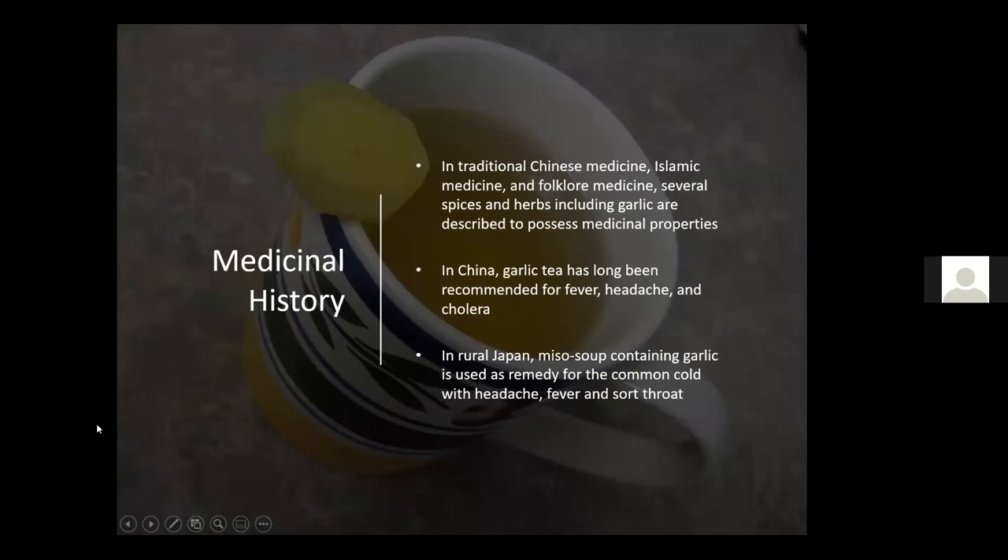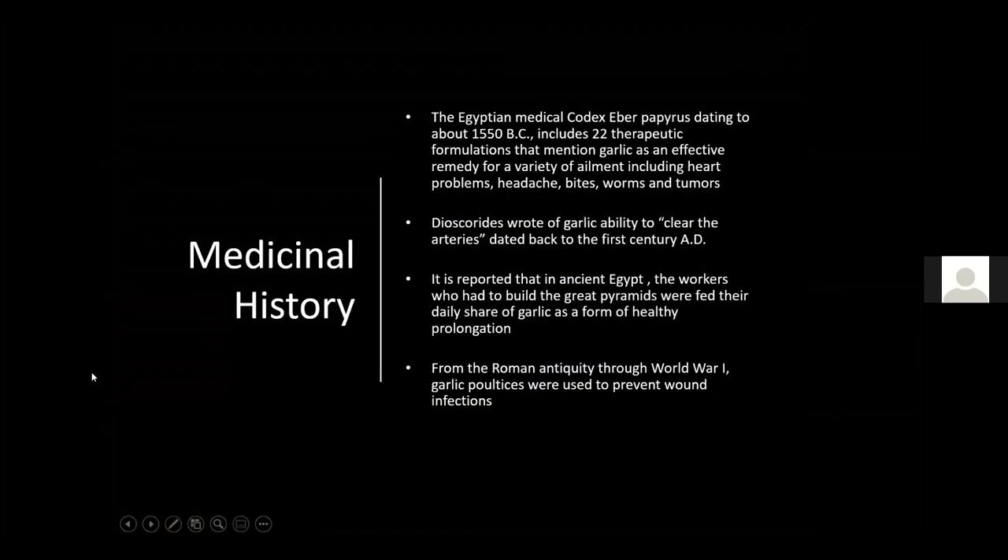In traditional Chinese and Islamic medicine, garlic was recommended for fever, headache, and cholera. In rural Japan, miso soup with garlic was used as a remedy for the common cold, headache, fever, and sore throat. The Egyptian medical codex, the Ebers Papyrus, dating to about 1550 BC, includes about 22 therapeutic formulations mentioning garlic as an effective remedy for heart problems, headaches, bites, worms, and tumors.